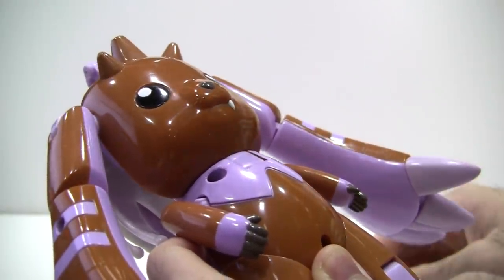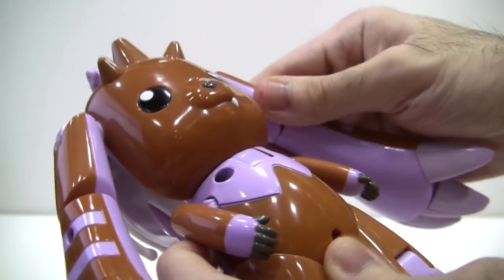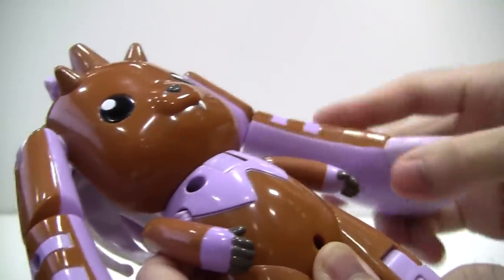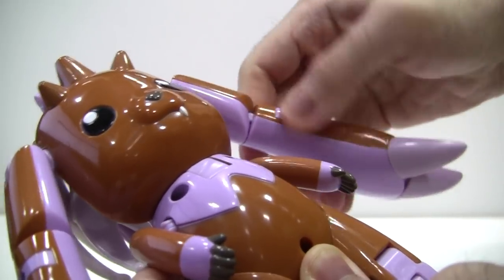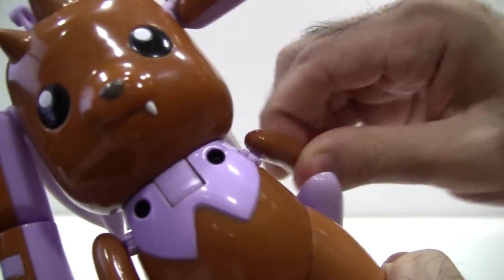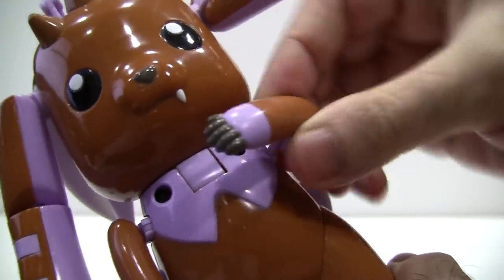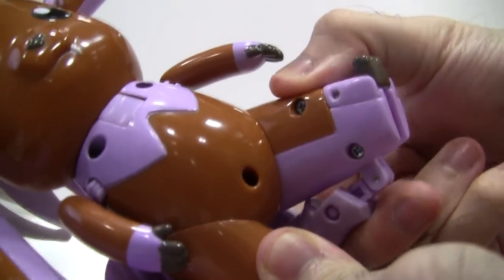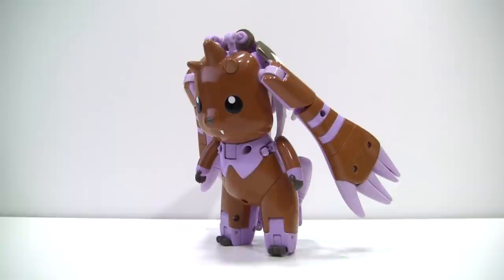Articulation-wise, though better than Terriermon's, it's really nothing to write home about. Because Lopmon's ears become Cherubimon's arms, they have quite a bit of articulation — they go all the way around, in and out, rotate at the elbow, and there is a very slight elbow joint. As for his actual arms, they're on ball joints, they can go all the way around, in and out. They're even on a set of transformation hinges that allow you to bring his arms all the way across his body, and his legs are also poseable on these diagonally cut rotational joints, allowing you to lean him forwards and backwards slightly.